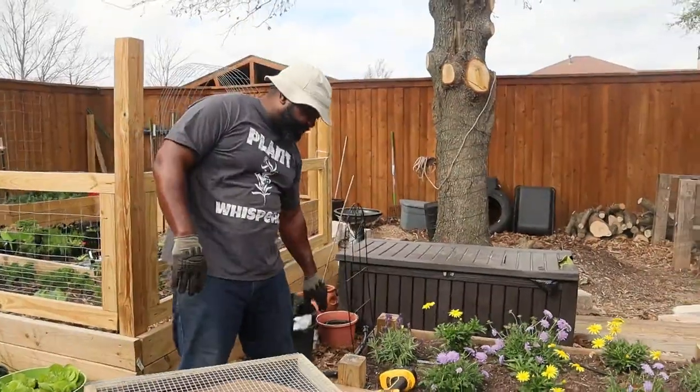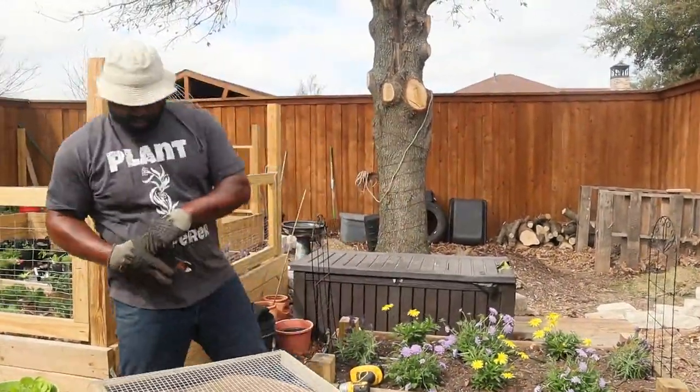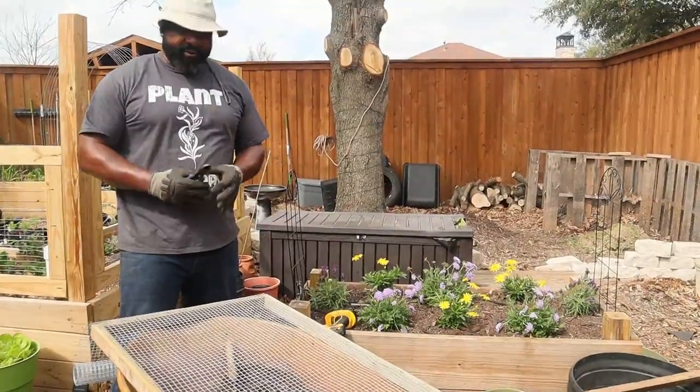Now that we've got that all secured, we're going to take some snips and cut it down here so that there are no jagged edges once we secure the top of it.